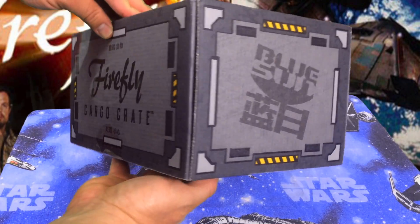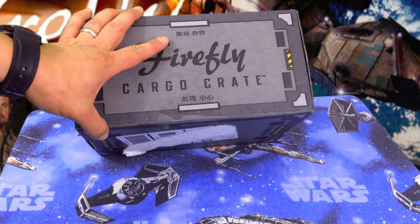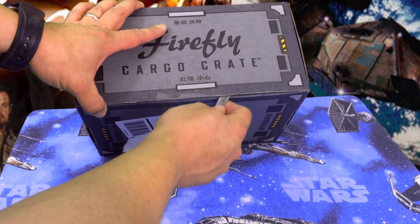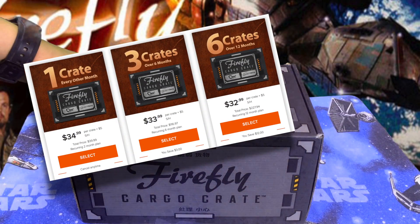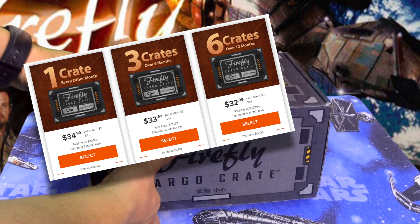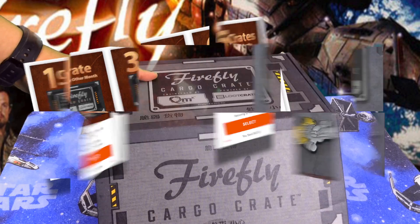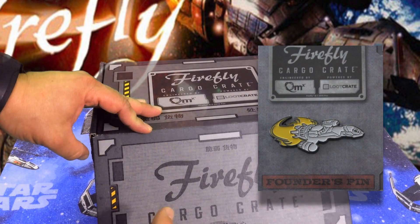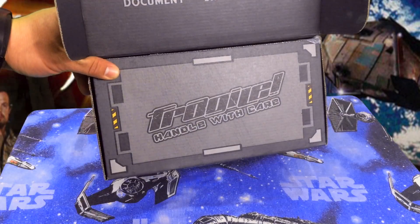This was not cheap, so I'm assuming — no idea what's in the box — but I am assuming there is some brand new stuff. Loot Crate already sent out a Firefly pin for subscribers, so we're supposed to document, share, and enjoy. Handle with care — here we go, let's see what we got.